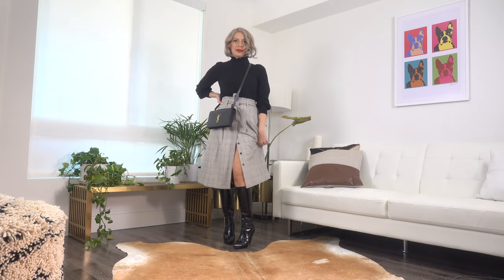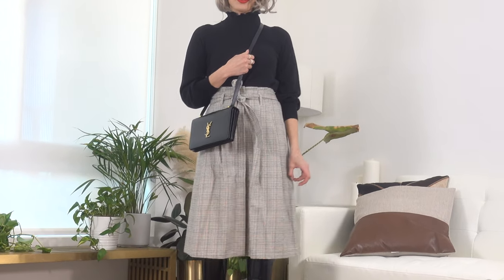The beauty of this sweater is that it can easily be dressed up or dressed down. I paired it with one of Saison's midi skirts that I got in the archives over the summer — I'll link it down below in case it's still available. I finished this look off with my black YSL bag and a pair of patent leather Prada boots that I've had in my closet for a very long time. They're a little tight on my calf so I have them linked on my Poshmark — if you're in the market for a size 10 patent leather vintage Prada boot, they'll be linked down below.